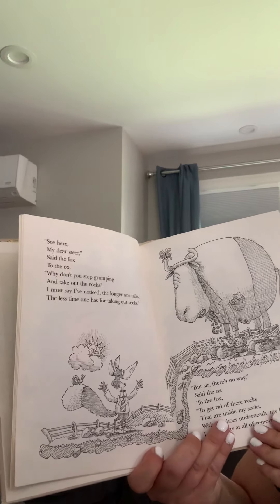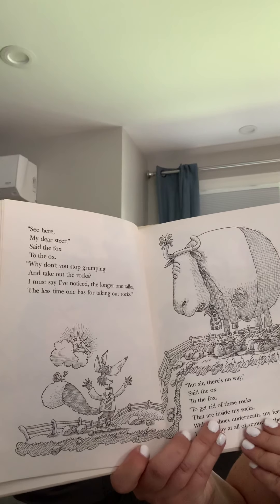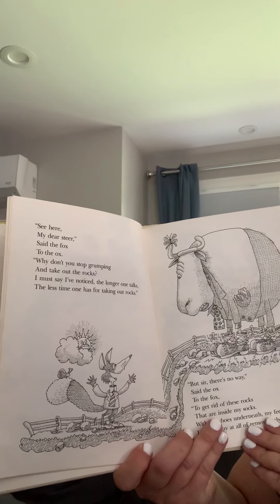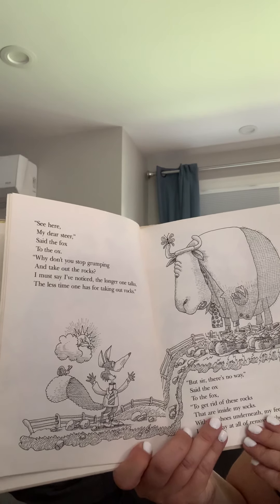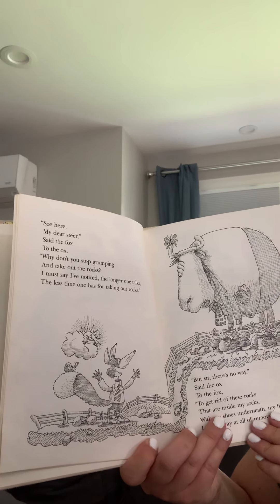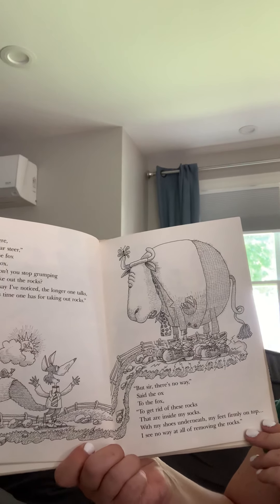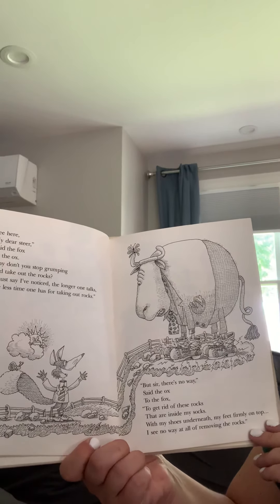See here, my dear steer, said the fox to the ox. Why don't you stop grumping and take out the rocks? I must say I've noticed the longer one walks, the less time one has for taking out rocks. But sir, there's no way, said the ox to the fox, to get rid of these rocks that are inside of my socks. With my shoes underneath and my feet firmly on top, I see no way at all of removing the rocks.